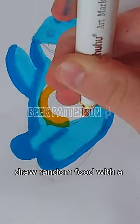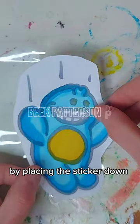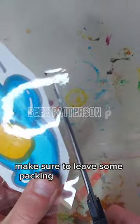If you don't know what to draw, draw a random food with a face on it. Cut it out. You can use packing tape to substitute for a sticker maker by placing the sticker down on a thin sheet of tape. Make sure to leave some packing tape along the edges.